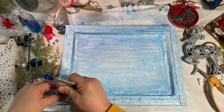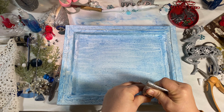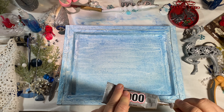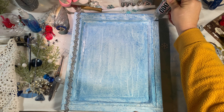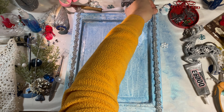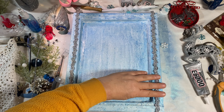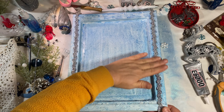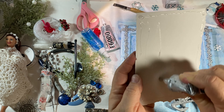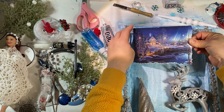Once it's finished I spray it with clear sealer. Here I am putting some silver trim over the edge of the canvas — just gives it a finishing touch, makes it beautiful, and covers up that ugly joint right there. I covered it on all four sides. Then I started putting the background on. I used a Christmas card that I tore and put as a background photo up in the corner.